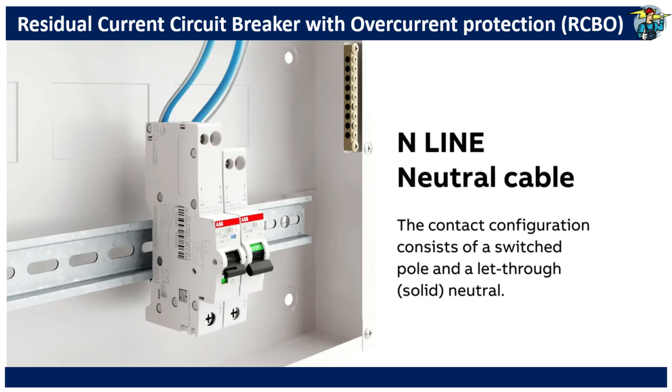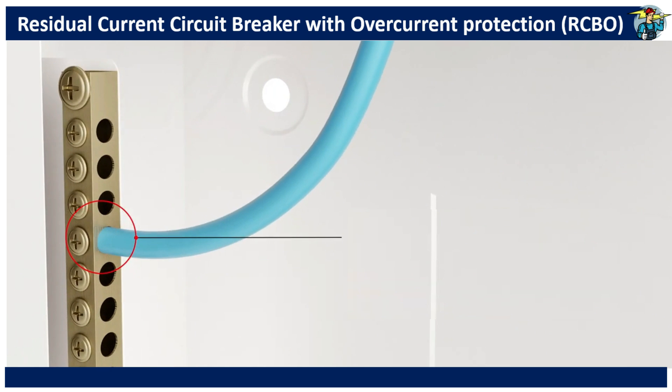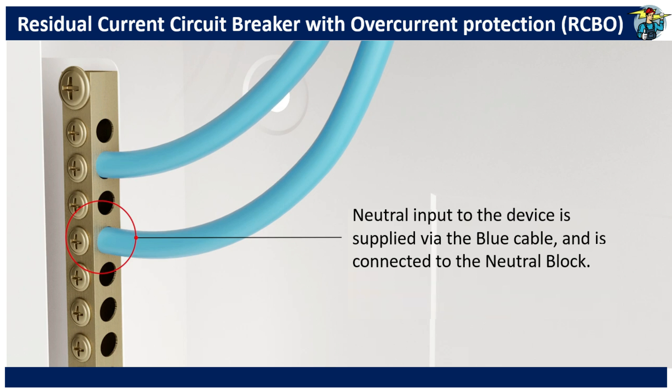When considering the neutral line, the contact configuration of these devices provides a switched pole for the phase line only. Although the neutral line is involved with the leakage current tripping, it will not be disconnected when tripping occurs.